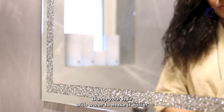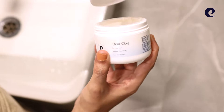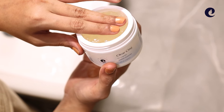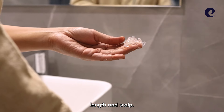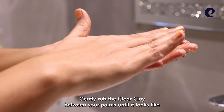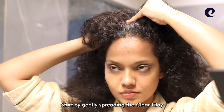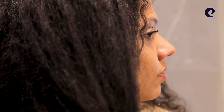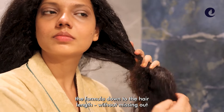Damp your hair with water to make it easier to evenly spread the clear clay. Scoop out enough to cover your hair layer and scalp. Gently rub the clear clay between your palms until it looks like an opaque paste. Start by gently spreading the clear clay on your scalp and work the formula down to your hair length without missing any spots.